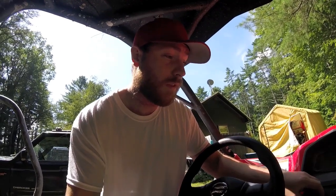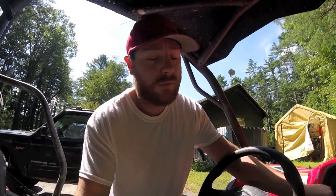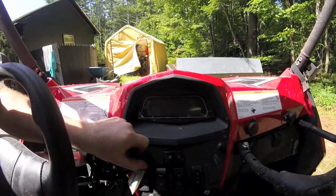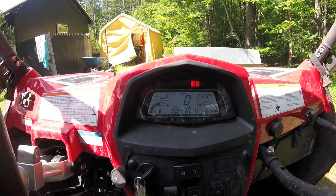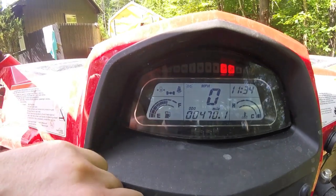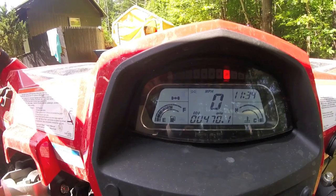Little genie light, looks like an oil pressure light. Turned the key on and it was blinking. Thought my oil pressure was bad, but it really wasn't. Turned out it's just your oil reset light. So if you look at it, turn the key on here, your little oil light's blinking here, turn the machine on, and it's still blinking.